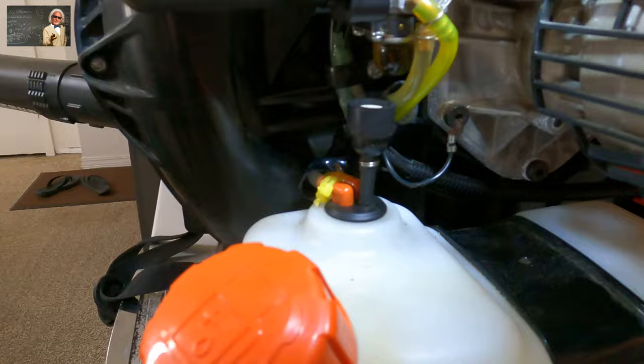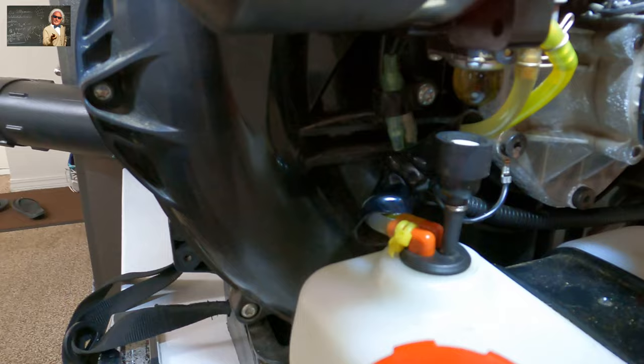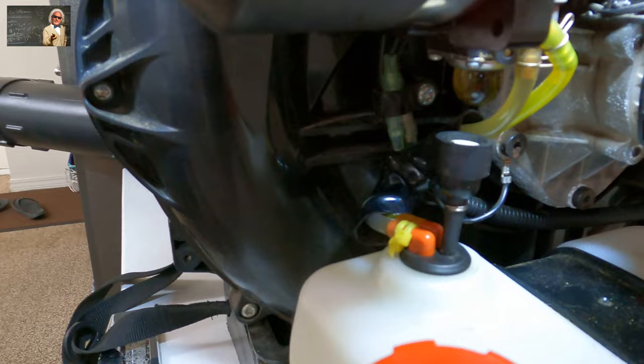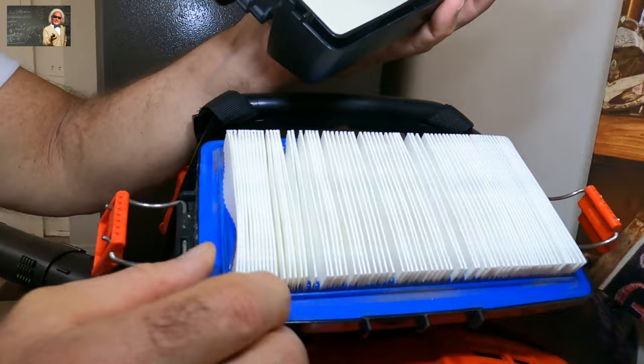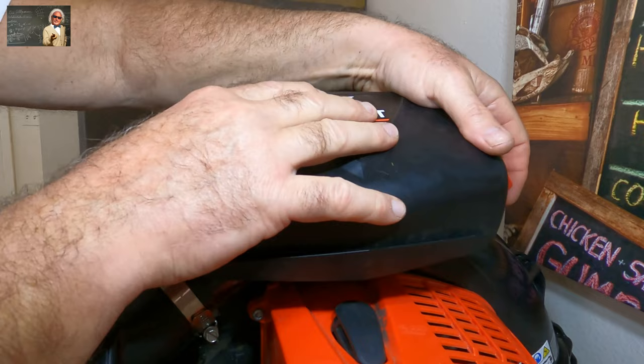Now you don't have to worry about it bogging out or dying out — it'll frustrate you. It'll get you to the point where you think it's the air filter up here, and it's not the air filter. Then there'll be the pre-filter, which is here. You can clean this out with carburetor cleaner, rinse it out, blow this out. Always blow your filters out from the backside — blow it this way so the dirt goes away from the screen. Never blow it towards the screen.